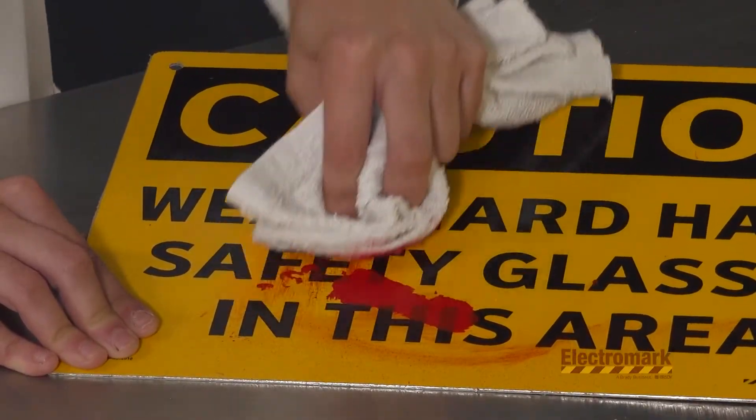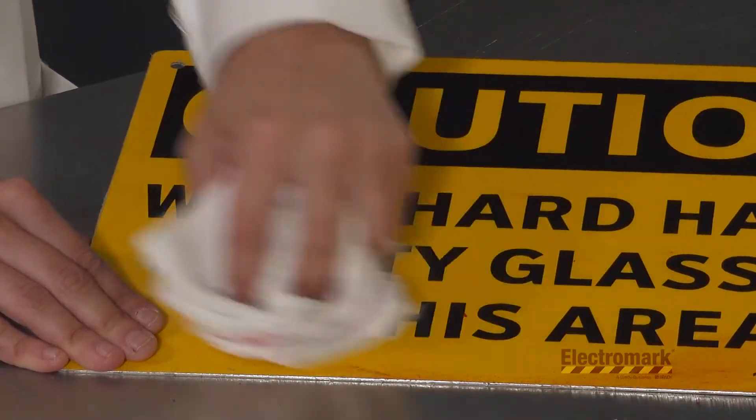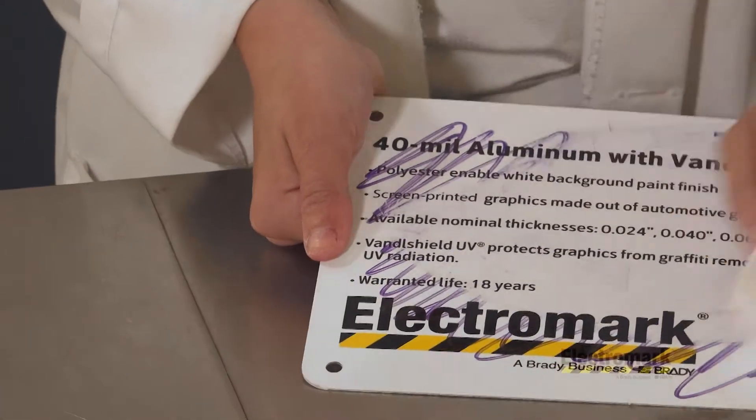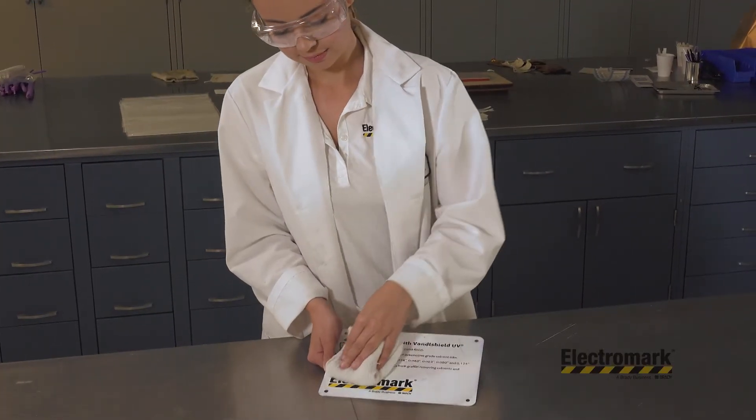It also provides excellent chemical resistance, allowing defacement to be easily cleaned away with conventional paint and graffiti removal solvents. Vandal Shield UV provides premium UV resistance and the chemical resistance required for demanding applications.